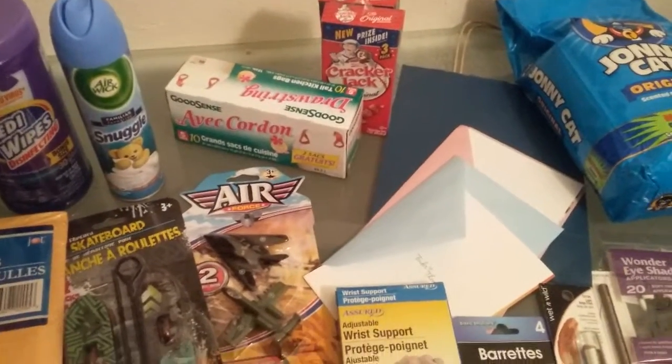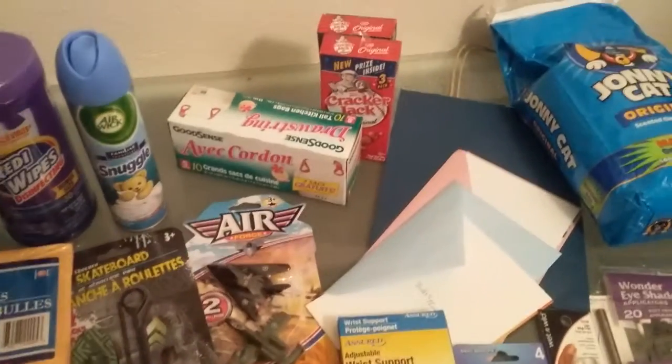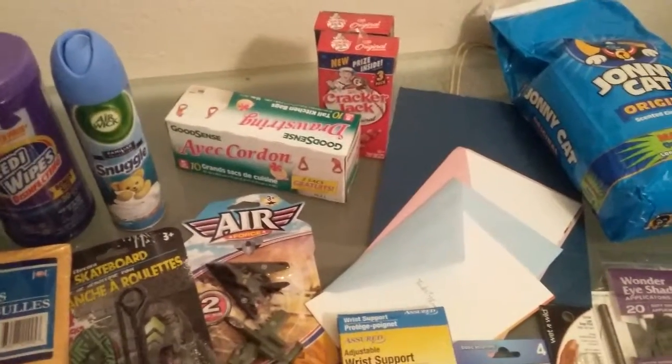Cracker Jacks — I did eat one, I'm a little bit late in doing my video. But that's a fun snack, and if you're going to a baseball game, you've got to have those.